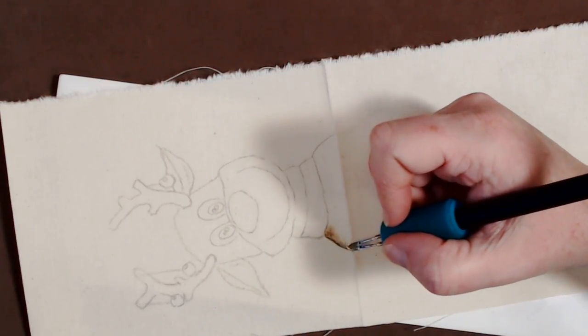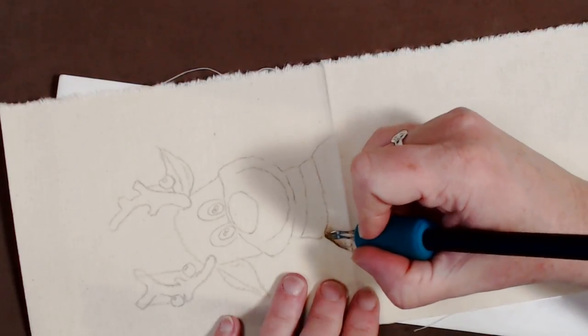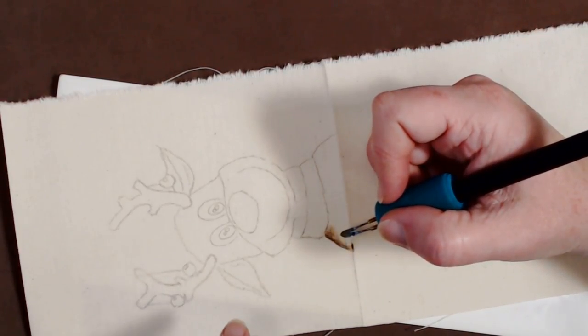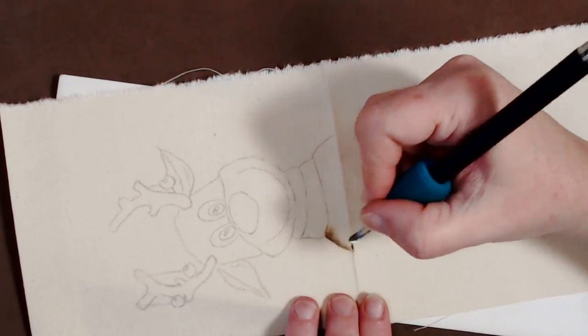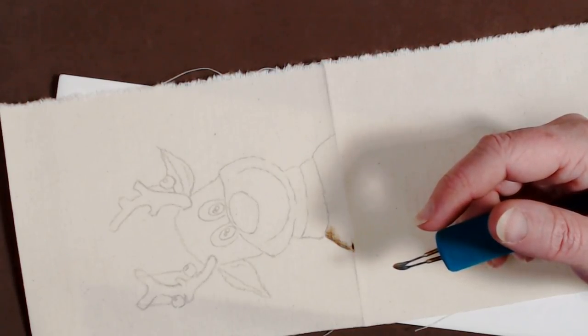I actually bumped the burner up to almost three and a half. I did try to go lighter with the graphite in areas that are going to be lighter. The graphite will show through but we'll just use it to our advantage. Let's see if this zoom is good enough and clear.